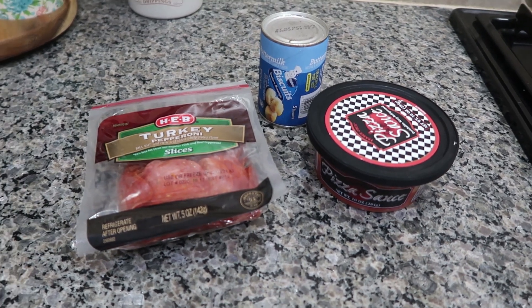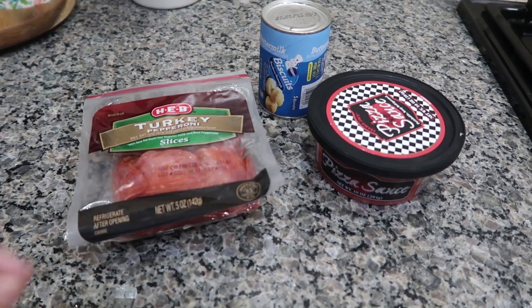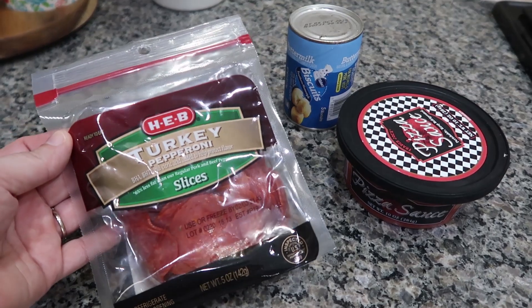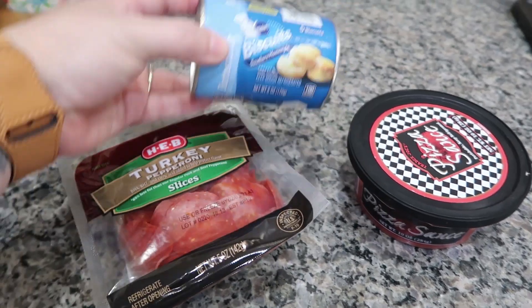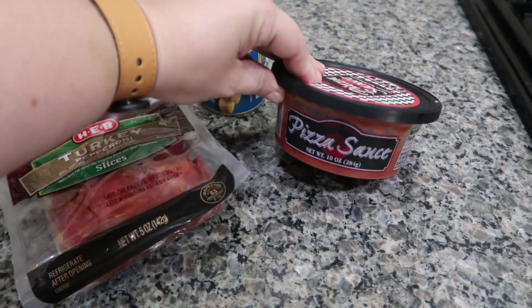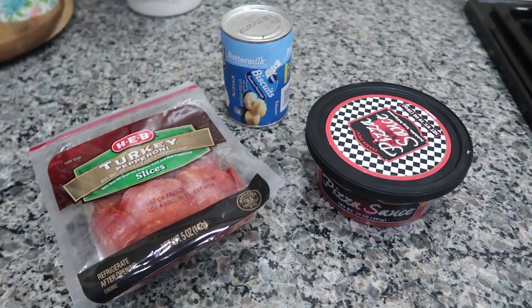First up, we're going to make some pizza dot dippers. And as you can see here, only three ingredients: some pepperoni slices, a can of refrigerated biscuits, and some pizza sauce. So let's get cooking.